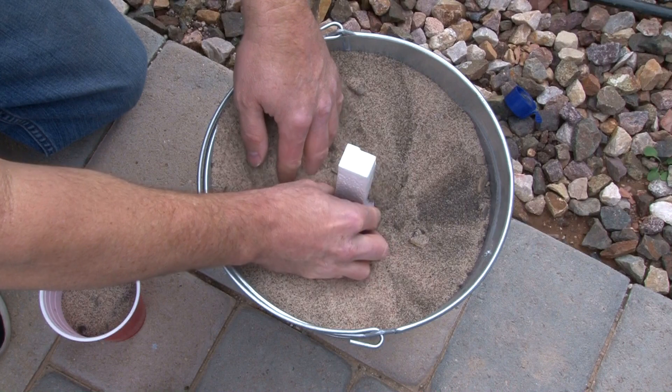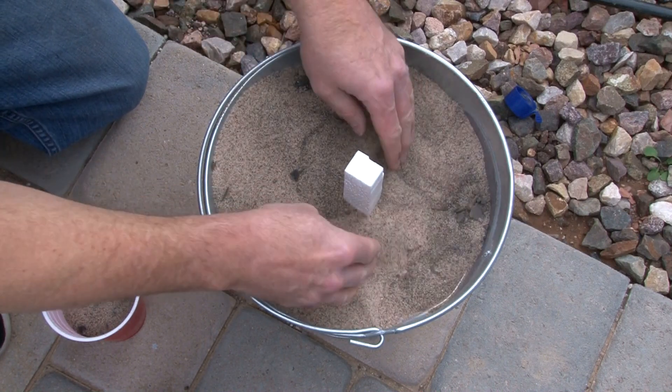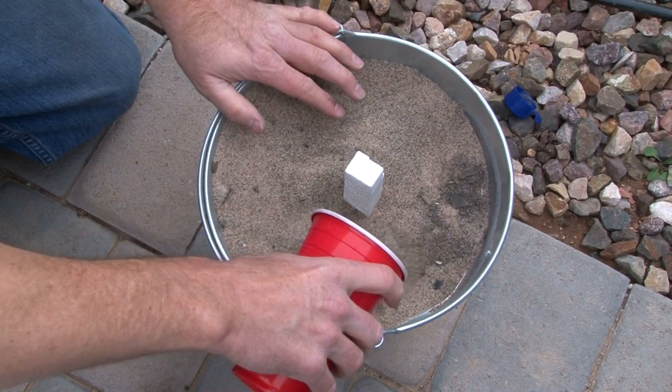I'm burying the styrofoam into the sand. Normally there would be a refractory coating on it, but I wanted to see what it would do without that refractory coating. So it's just going to be the styrofoam straight in the sand.